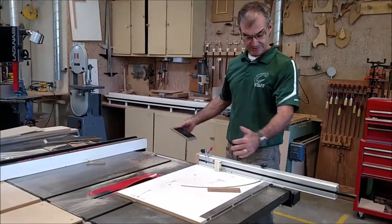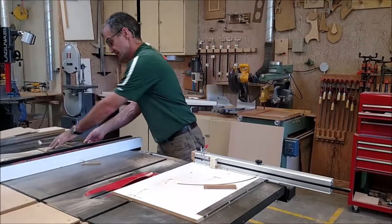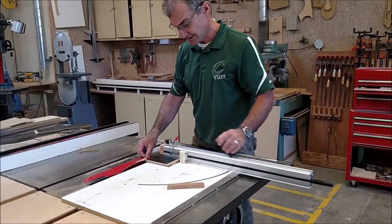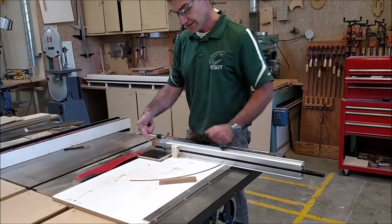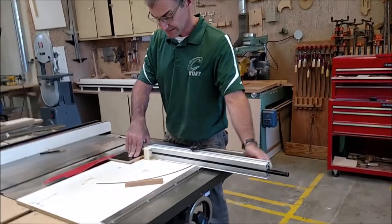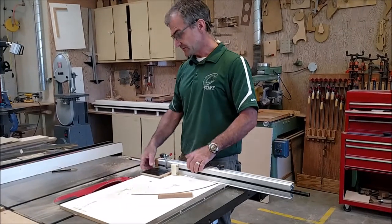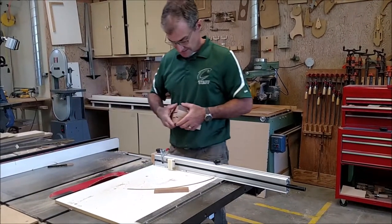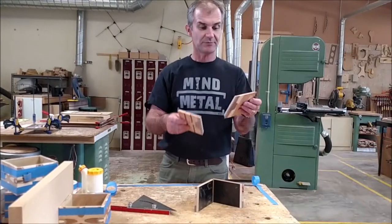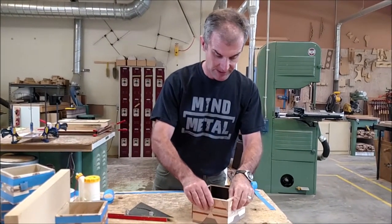Without letting anyone touch my setup, I want to cut all sides in one session. I noticed one piece is shorter than the others — so I have to bring everything down to the same length. I'll cut them all to that shorter length. These are the miters for the box, and then you take these four pieces and glue them together like that.